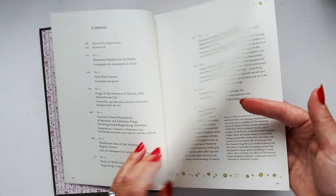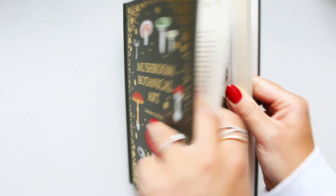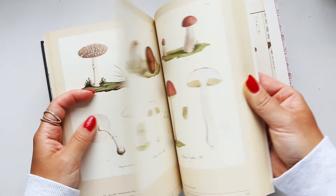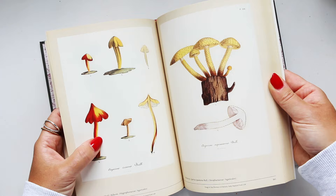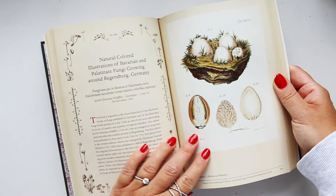You get loads of material in this book, and it's not that big — actually just about the size of a reading book — but it is filled with all sorts of different things. Not necessarily is there a particular style, but what helps is just to see the botanical illustrations of these beautiful mushrooms.